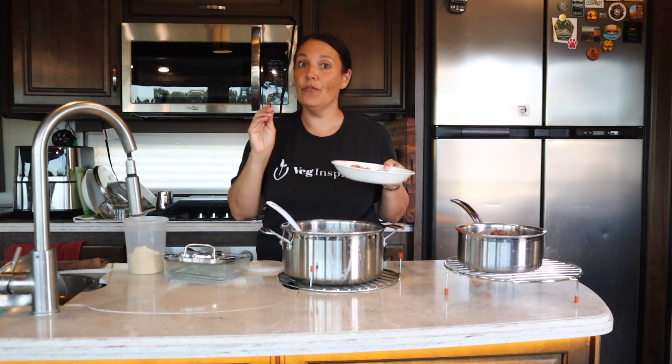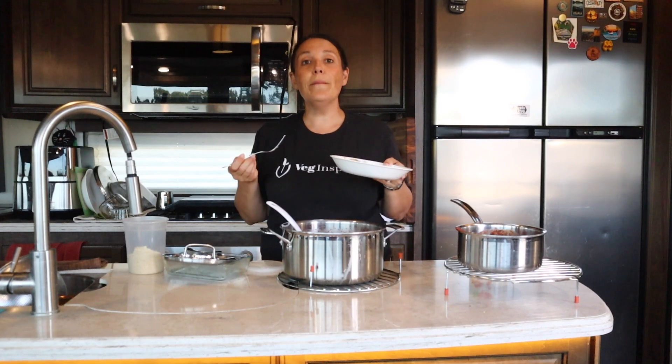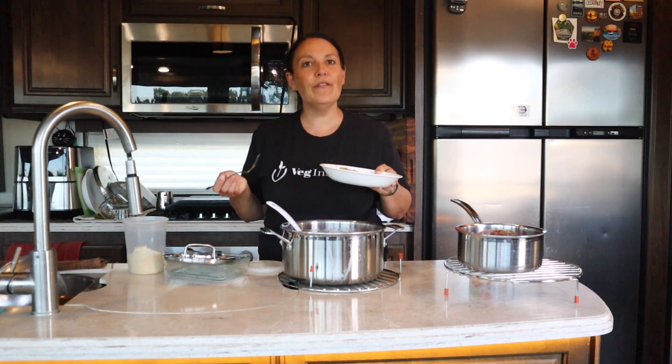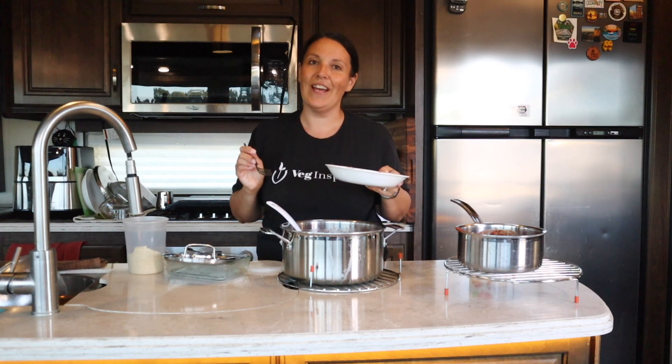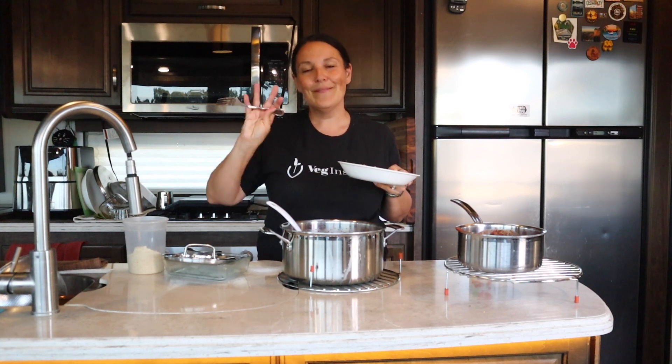Let me know in the comments if you're going to make this, and hit that subscribe button for more free recipes. I'm so excited to be back on YouTube and I can't wait to share more of my favorite recipes — both from my cookbooks and new ones we're developing every day. Thanks so much for watching, have a great night, and live veg inspired. Bye!